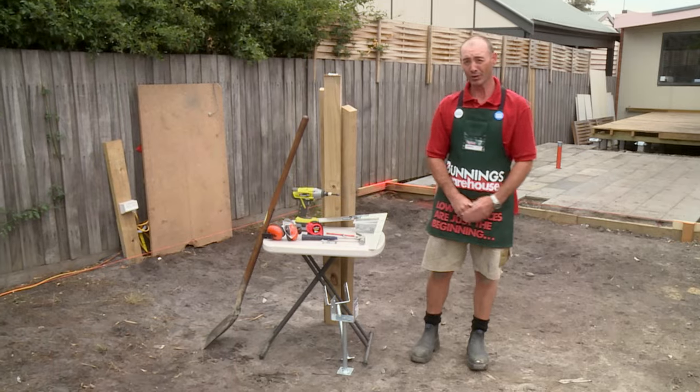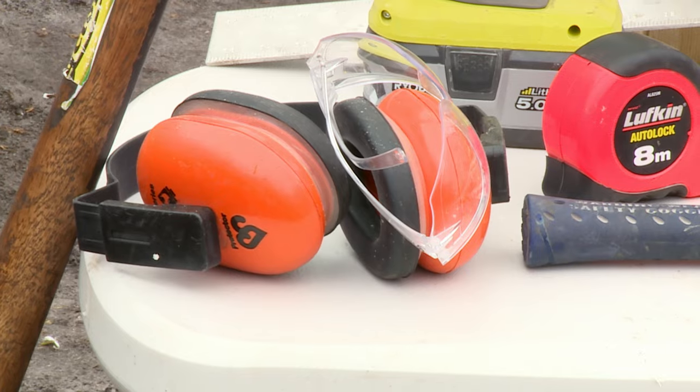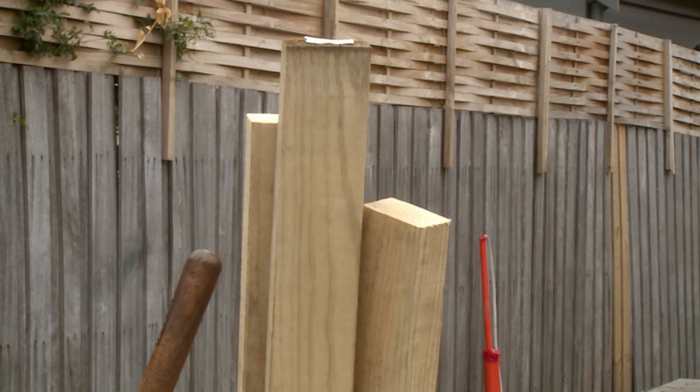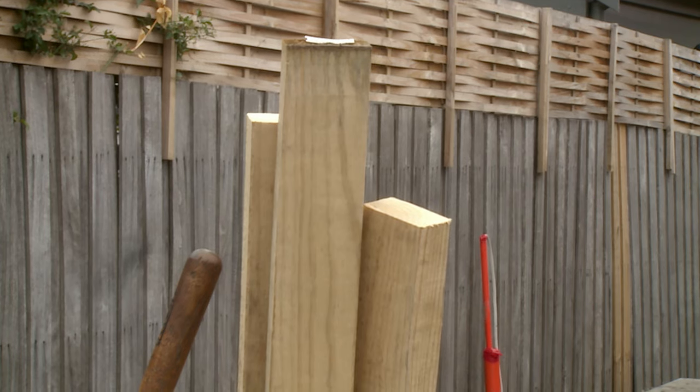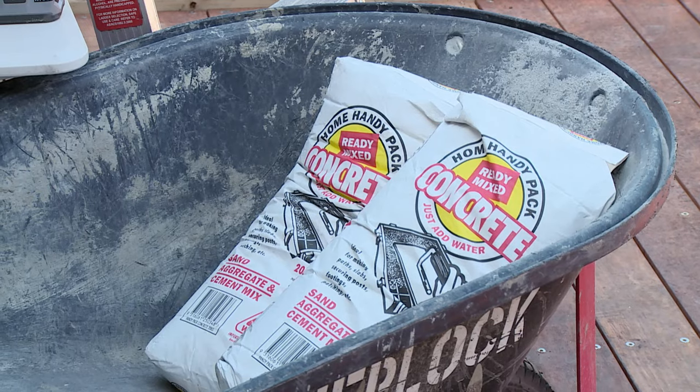I'm going to show you how to set up post supports for a carport. The tools I'll need are a hammer, a drill, my safety equipment, post supports, some timber to support the post supports when I put them in, a pencil, a square and some screws, my trusty shovel and concrete to fill the holes.